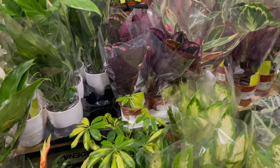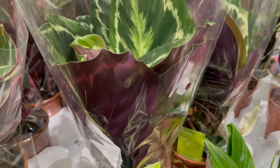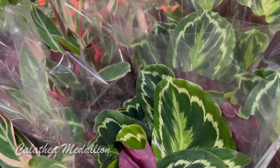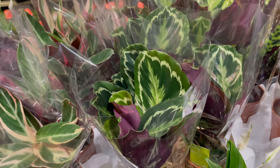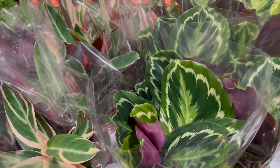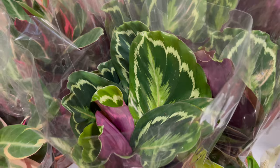There are so many beautiful plants here. This is Calathea Medallion — I had this before. Calathea is a bit hard to maintain; it needs indirect sunlight. It burns even by the window. It's pretty though.